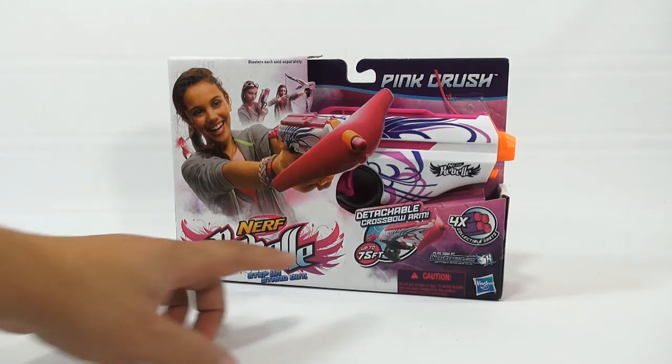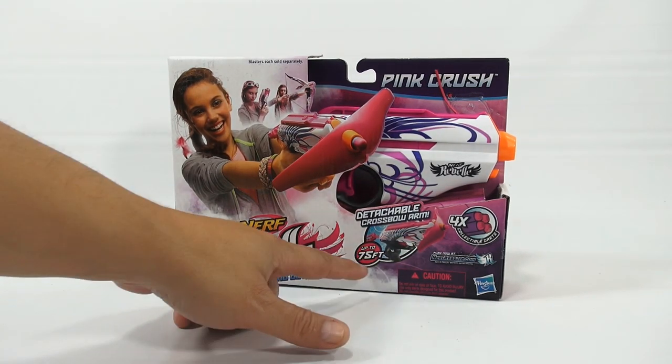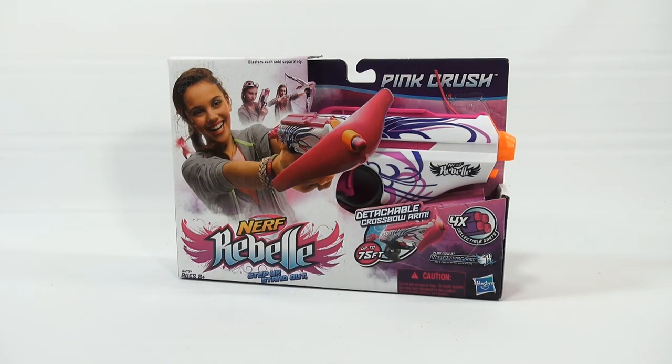This one has the detachable crossbow arm. It shoots up to 75 feet. You get four darts with it from Hasbro.